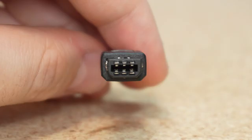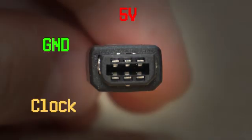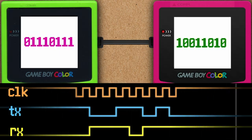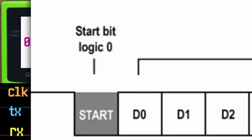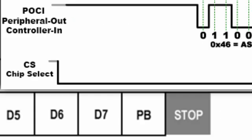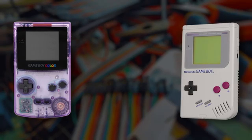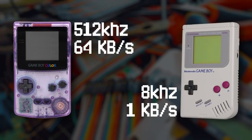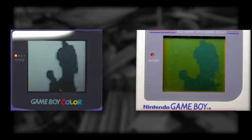Game Boy link protocol is pretty simple. Inside a link cable there are six different wires. With two Game Boys connected, either one can pulse the clock line eight times to exchange the byte in their serial registers, but you have to take care not to have both Game Boys try and send at the same time. That's really the whole protocol — no stop bits, no parity bits, no chip select, just a super simple serial protocol. The original Game Boy can do this at a measly 8kHz, but the Game Boy Color can do it at 512kHz. Besides the fact that the Game Boy Color can do color, that's the main reason we're using it. Also, its screen isn't Shrek piss yellow, which is nice.